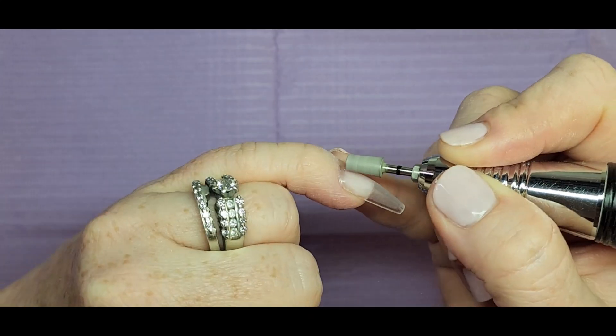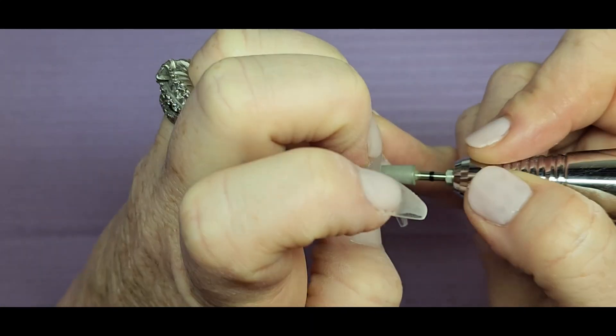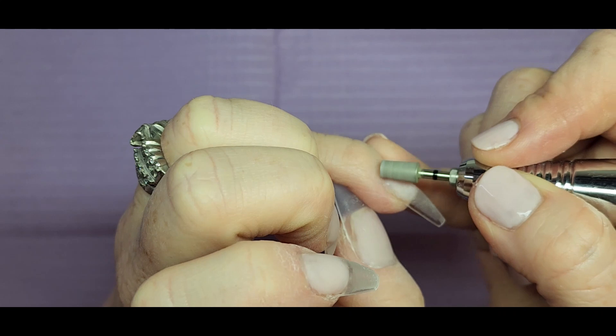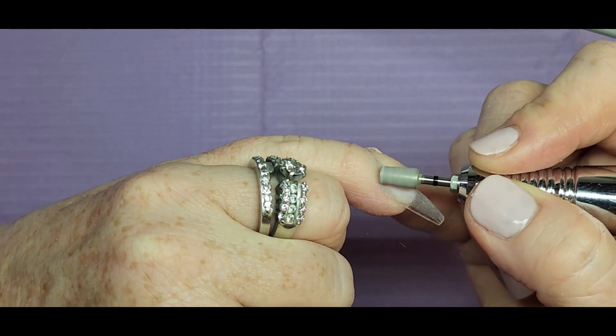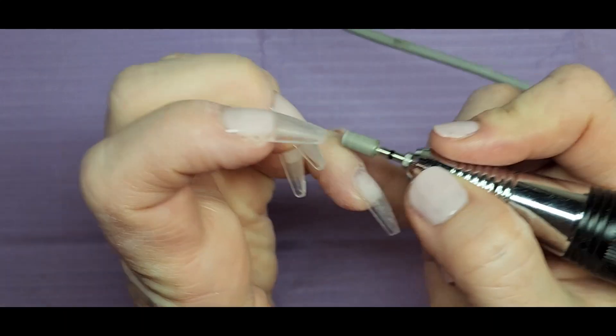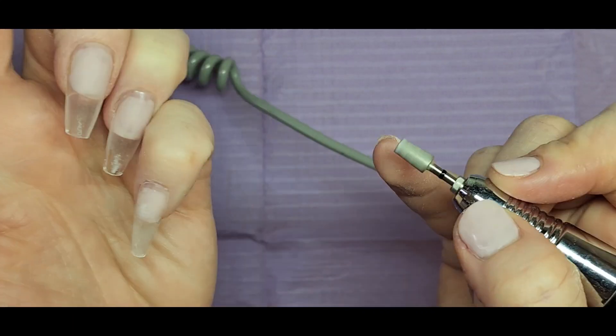I go around with this little bit here — I love this bit for going around the cuticles. It helps remove anything out and also makes the tip more flush with the cuticle area. I just go ahead and do that around all the nails.